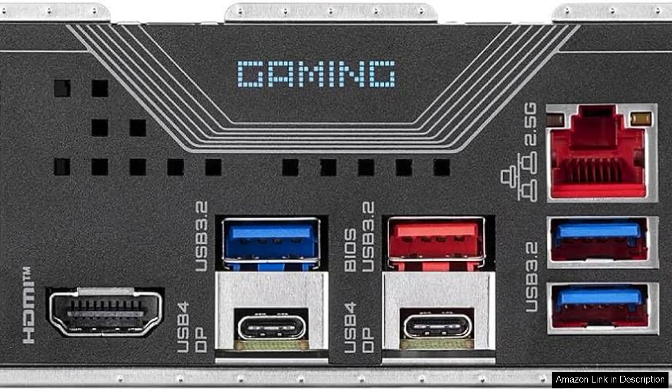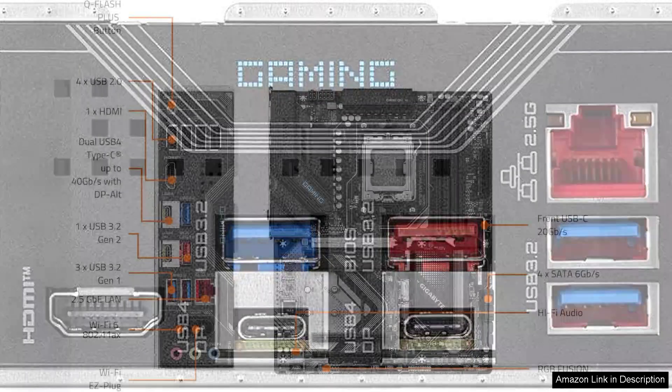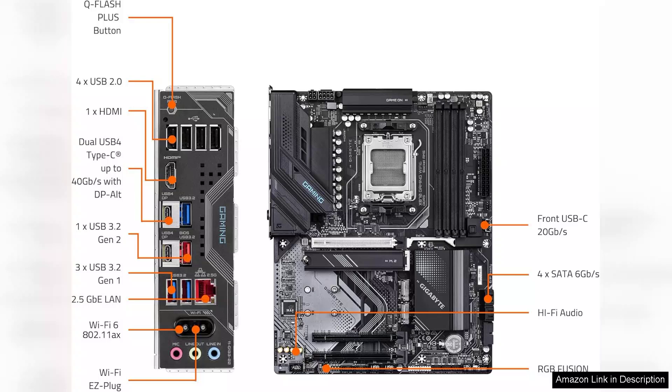The comprehensive heat dissipation solutions, including heat sinks and thermal pads, ensure that your system remains cool even under heavy loads, promoting longevity and reliability.